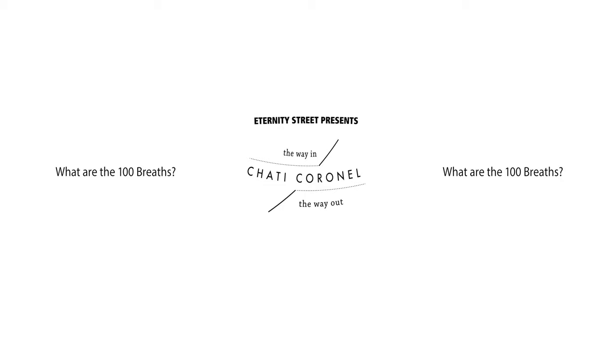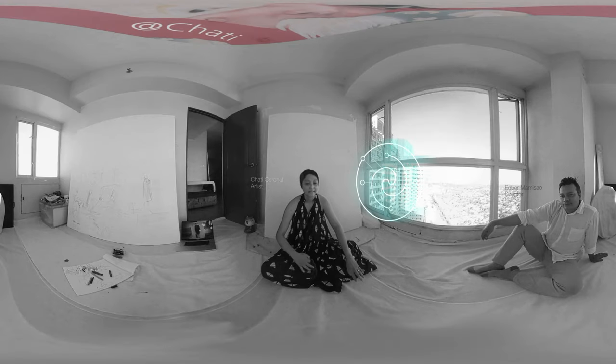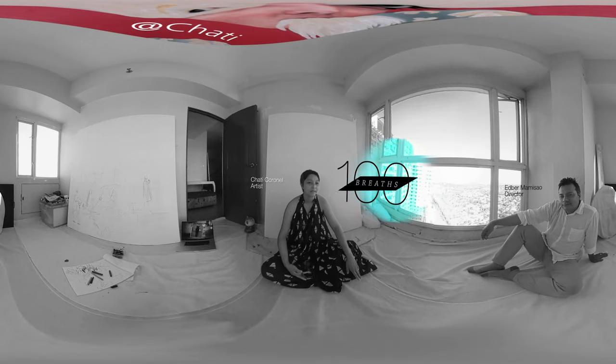What are the 100 breaths? Before I start a painting, I face the canvas, all the paint is set up. I face the canvas and I breathe 100 breaths.